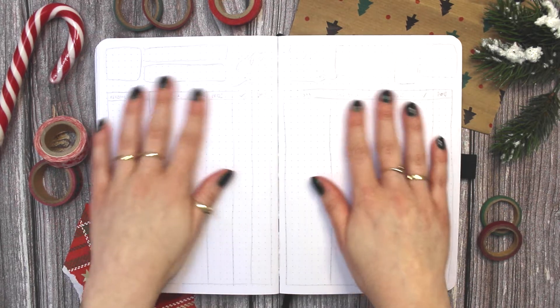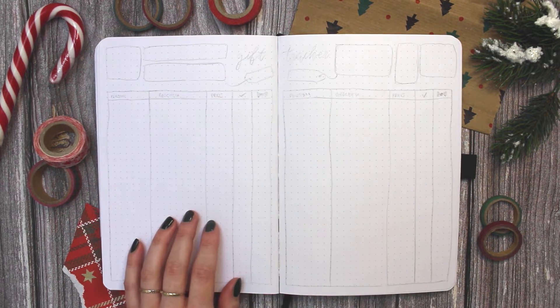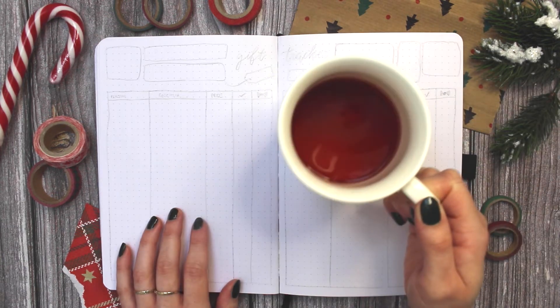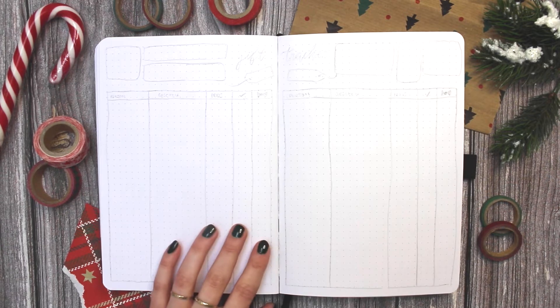Hello friends, welcome back to the channel and to another festive video. Today I will be setting up some Christmas spreads in my bullet journal and I've got my cup of tea with me and I'm ready for some relaxed holiday planning.